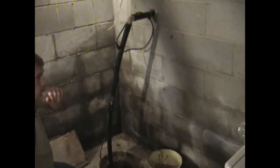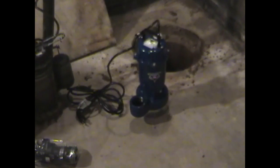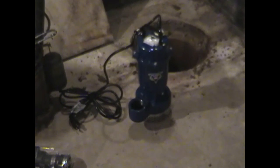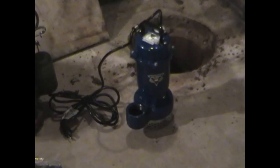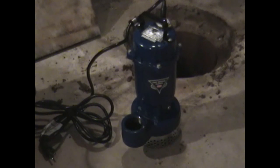First thing you want to do is clean out the pit. It's very important to have a nice clean pit so no rocks get into the impeller of the new sump pump. This sump pump in particular is more of a custom sump pump since it's such a small pit. It has a separate float switch that we are going to install.